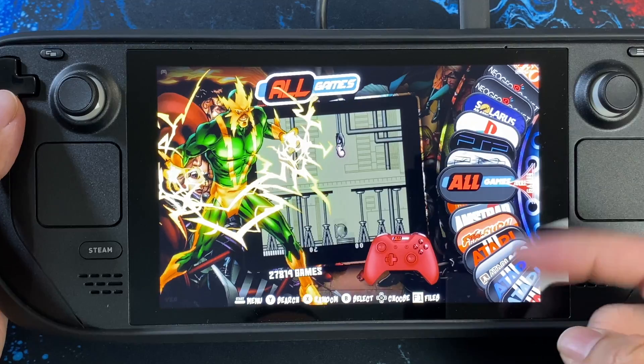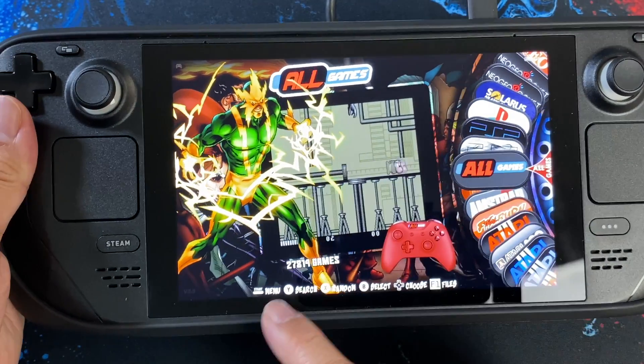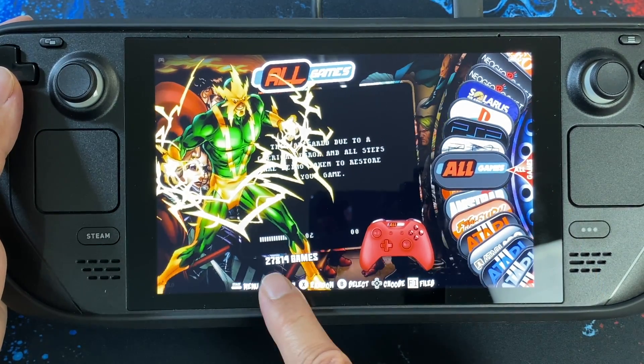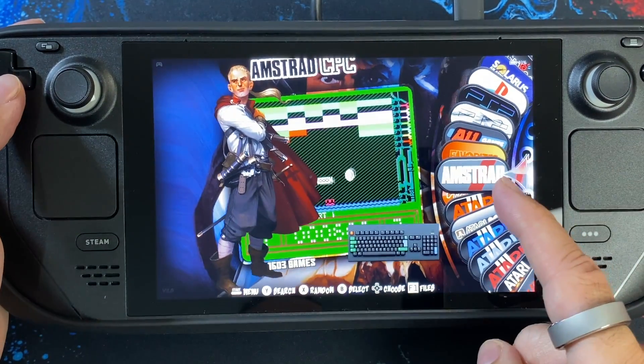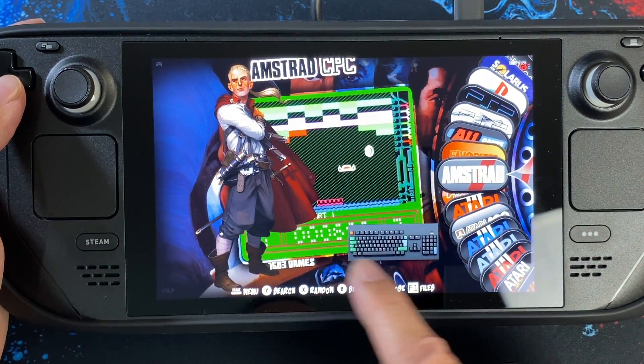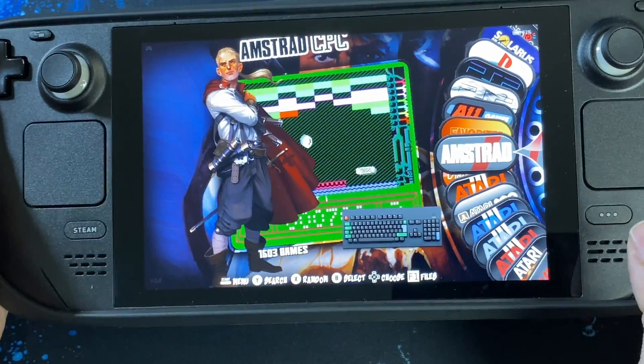Here we are all loaded up. I'll give you a quick walkthrough. You can see categories on the side with a preview. All games are currently selected and you can see the total number of games. If we go through the systems, we've got Amstrad and you can see the number of games there, and you can even see what the system controls look like.